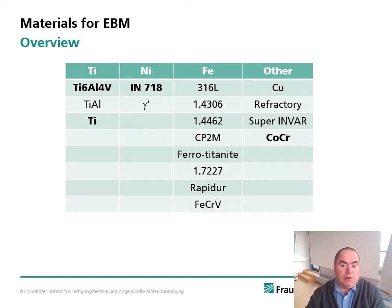There is a further class of materials: those that are very prone to cracking. In this table you see an overview of materials — both those that are commercially available and other materials that have been processed at Fraunhofer IFAM using our two EBM machines manufactured by Arcam EBM, with the model names A2X and Q20+.